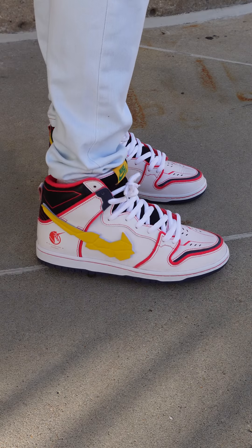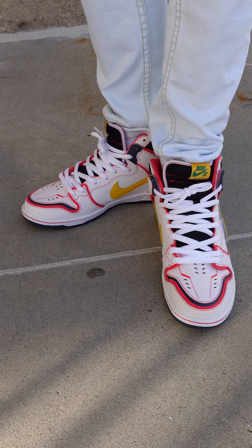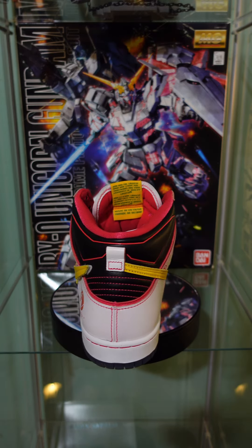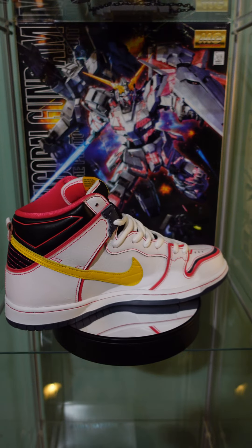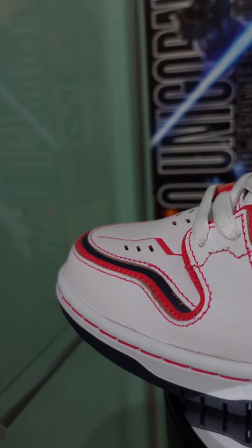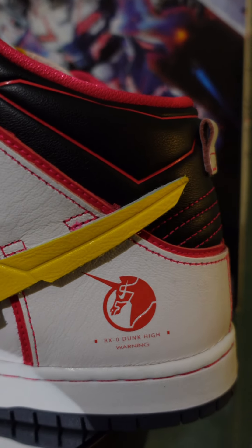Next we got on probably the coolest thing of this entire shoot — the Nike SB Gundam Dunk High. These are pretty difficult to find. I actually had to do a little bit of work to get these, but I was able to pick these up late last year when these shoes came out. I'll put some extended B-roll to kind of show off these shoes. There's a lot of really cool stuff going on on this pair of shoes.